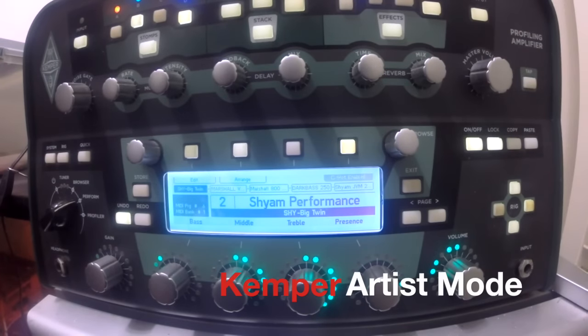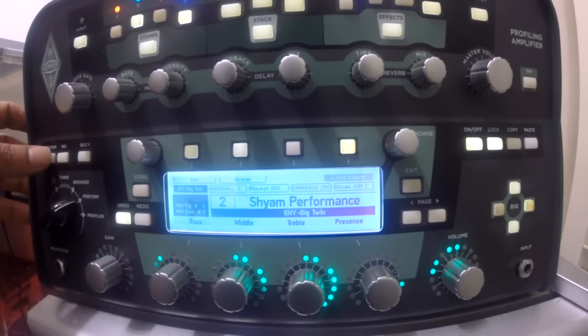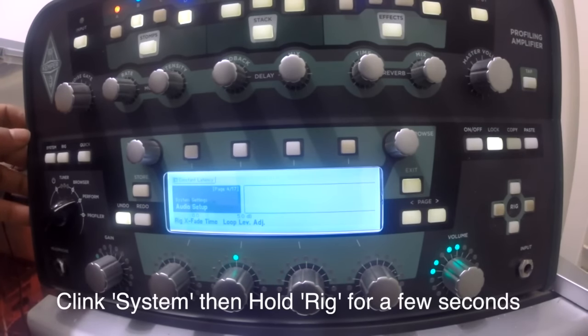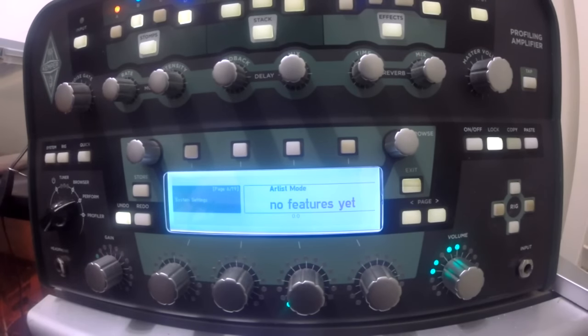Today I'm going to show you all a hidden feature in the Kemper amplifier. It's not fully implemented yet, but this is how you access it: you go to system and hold down rig, and there you see we've got something called artist mode, and even bigger new features yet.